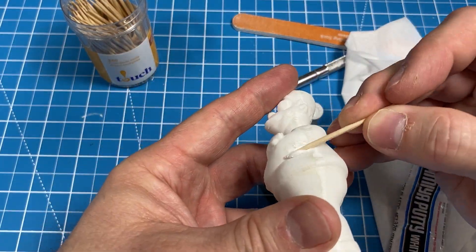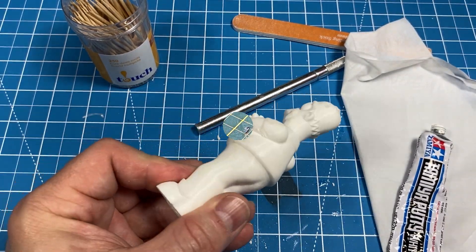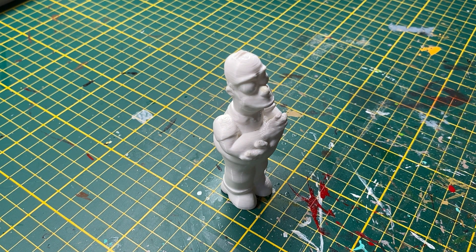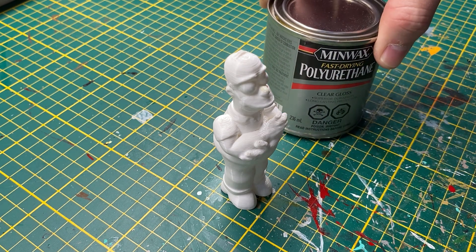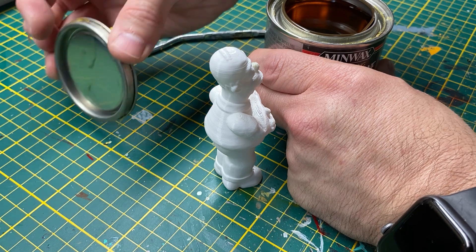There appears to be a small hole under his arm — I'll use some putty to correct that. There are several techniques to smooth out a 3D printed model. I'll be using Minwax fast drying polyurethane. Several coats will be required — usually 3 to 4 coats should do the job.